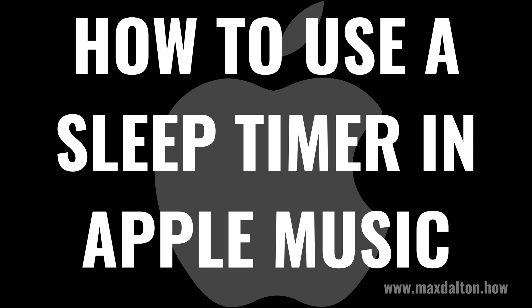I'm Max Dalton, and in this video I'll show you how to use a sleep timer to turn off Apple Music on your iPhone or iPad. And as always, if this tutorial helps you out, check out maxdalton.how for more great tutorials.